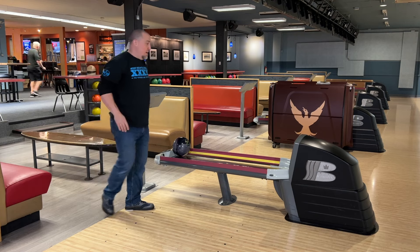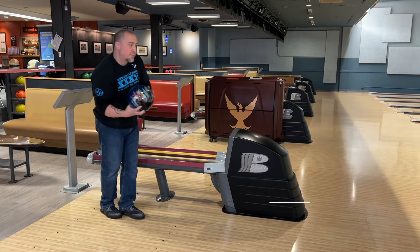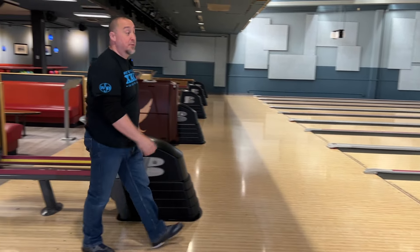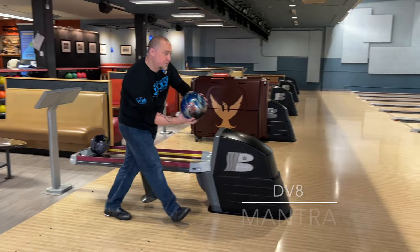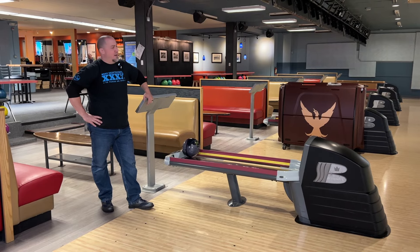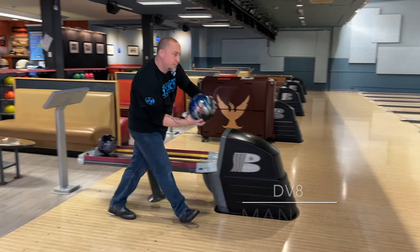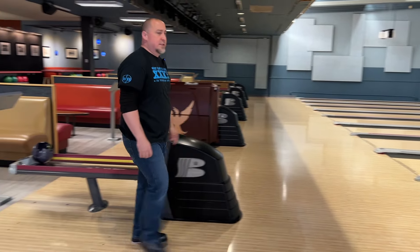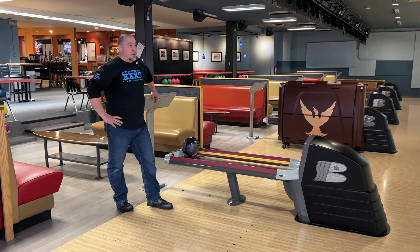Let's see what we got. I did not throw that one very good, but that's a good result. That's a little better shot. It's good — it's down the lane, not super jumpy off the back end. The Eternity has definitely got more kick on the back end for me, so I think this is a pretty good layout.